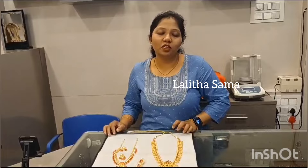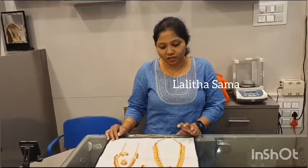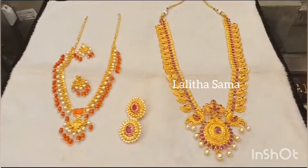In this video, we have all kinds of remodified jewelry. We have 2 sets — just have a look. First, we have a Ruby Long Necklace, and we also have a path-with-gold necklace.